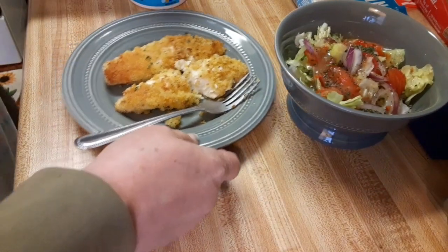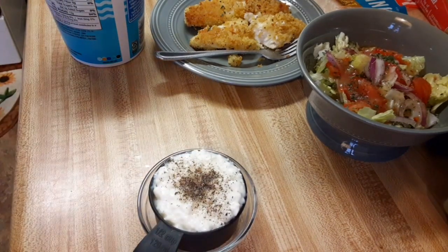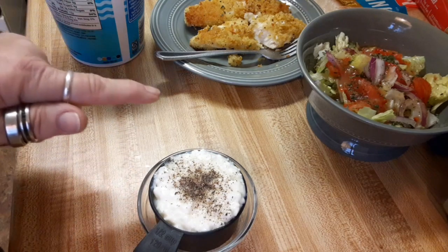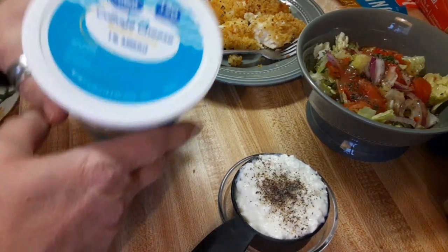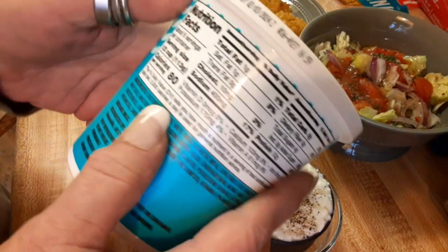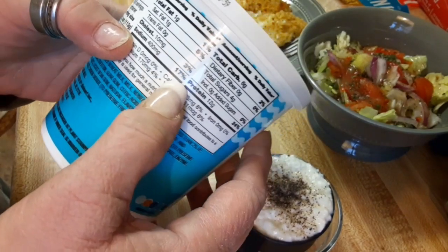Y'all know I'm a big girl. I started out December 22nd — I went to the doctor and I weighed 257 pounds. I'm going to show that on a video later. I'm also going to have a half cup of low-fat cottage cheese. There's 80 calories in here, and the serving size is a half a cup.